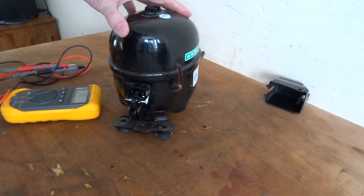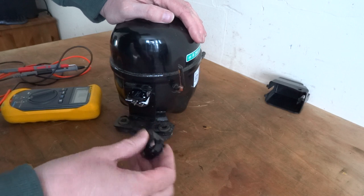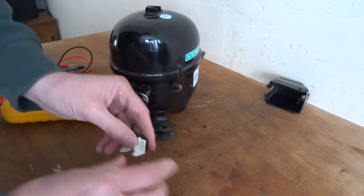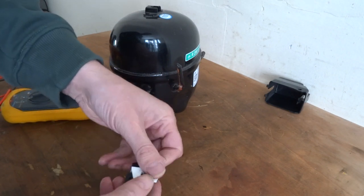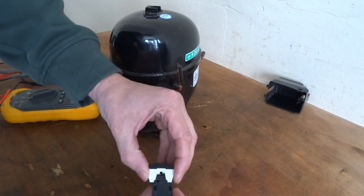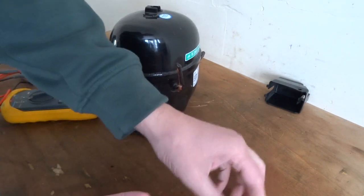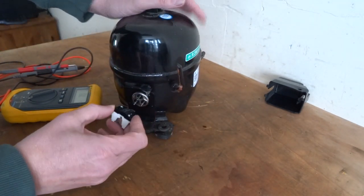I'm going to pull these off — so you've got a relay at the bottom and then the overload at the top. The overload protection fits together like that — all sorts of different ones. Obviously that slots over the top one, but that way.